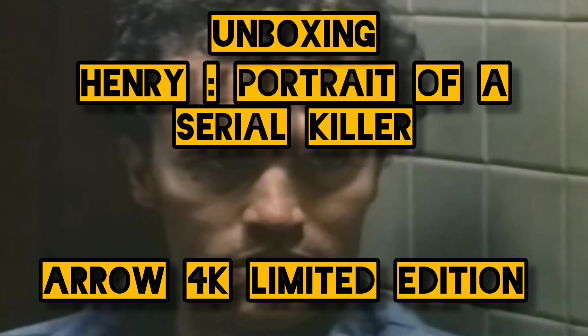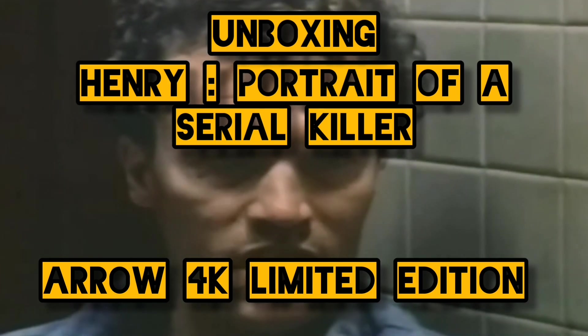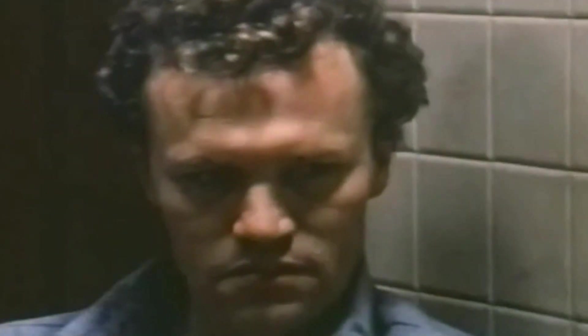Hey everyone, welcome back to the channel, it's Bumper here. Today we're going to be unboxing the brand new Arrow 4K release of Henry's Portrait of a Serial Killer. The good folk over at Arrow have shipped it early — I did actually get it yesterday but just having a chance to make the video.